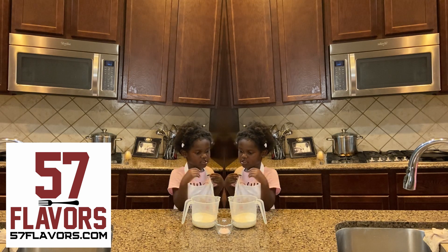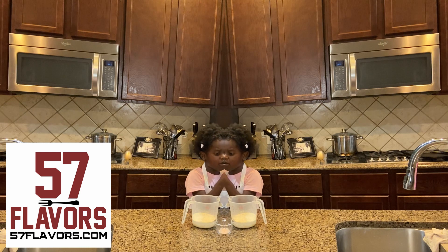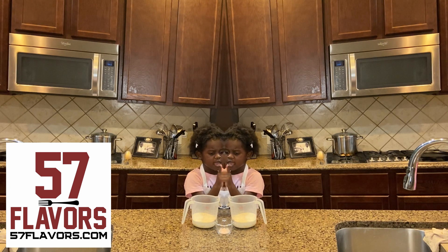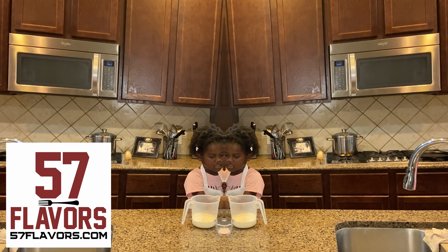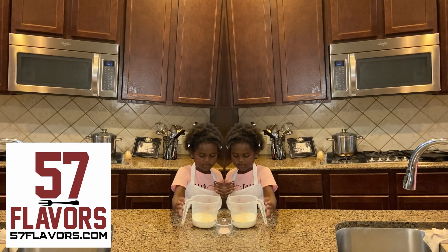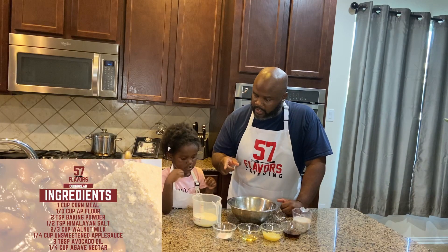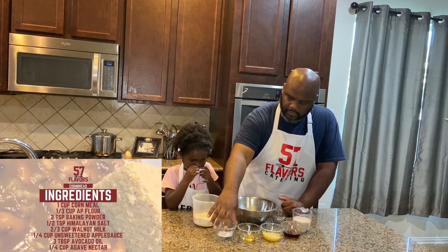We got milk. So: two-thirds cup of milk, one-fourth cup of agave nectar, one-fourth cup of applesauce, three tablespoons of oil, and then salt and baking powder — which is two teaspoons of baking powder. And then some flour: one-fourth cup of cornmeal and a third cup of flour.